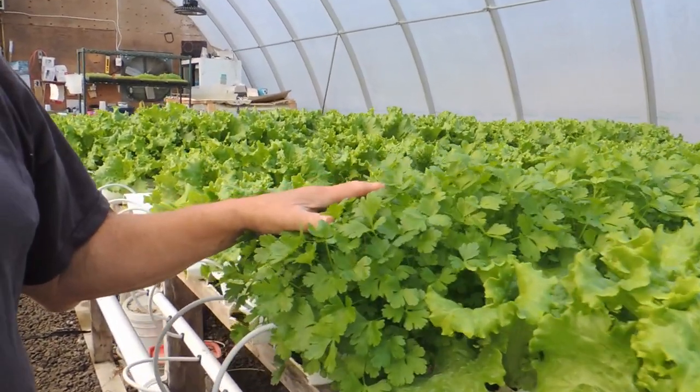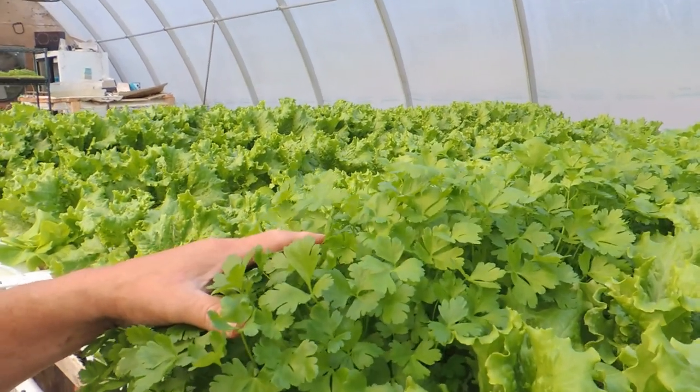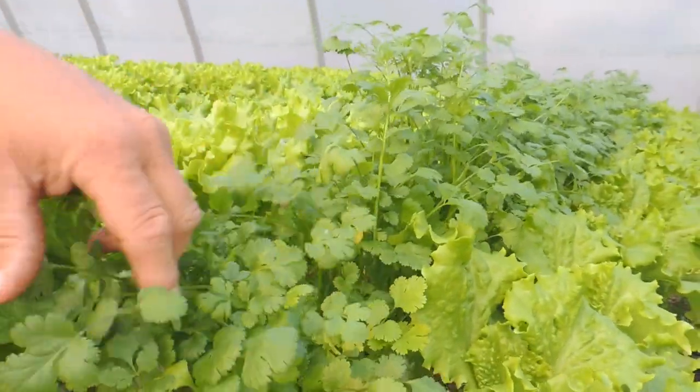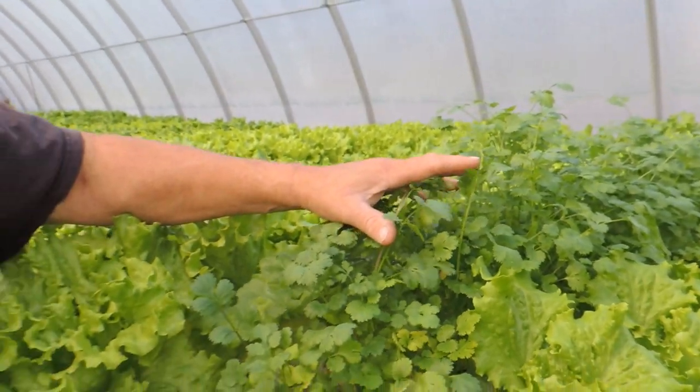We keep our two main herbs going all year round — flat leaf Italian parsley and cilantro. We do grow basil in the summer months, and we have two trays left here in the greenhouse which will be gone this week. Basil is only a summer crop for us because we don't get the heat or the sunlight up here to grow it all year round, so we switch over to arugula.